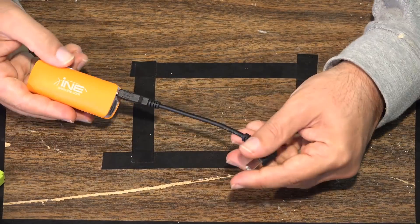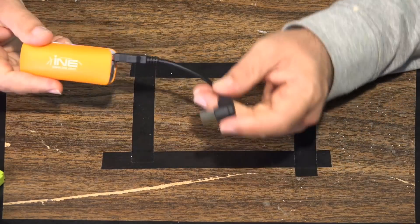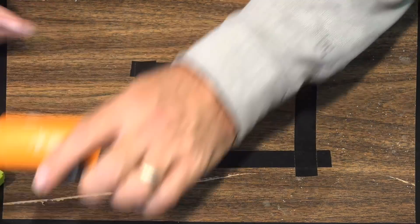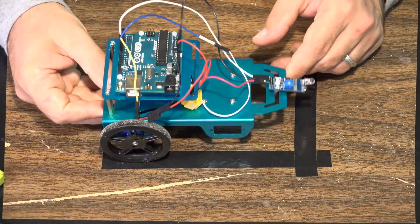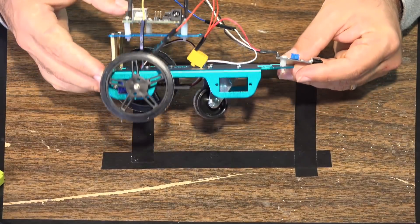Of course, we have the USB battery pack in order to power these vehicles. This will be something that you need if you're going to make this vehicle autonomous. So with all that out of the way, this ends up being what the vehicle looks like when you actually build this thing.